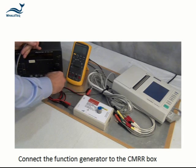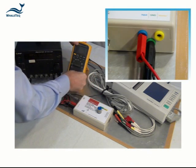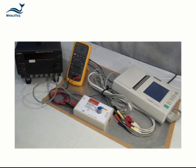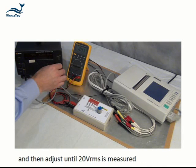Connect the function generator to the CMRR box and the multimeter to the blue and green terminals, and set the multimeter to AC voltage. Set the function generator to the required frequency and then adjust the output until 20 volts RMS is measured between the blue and green terminals.